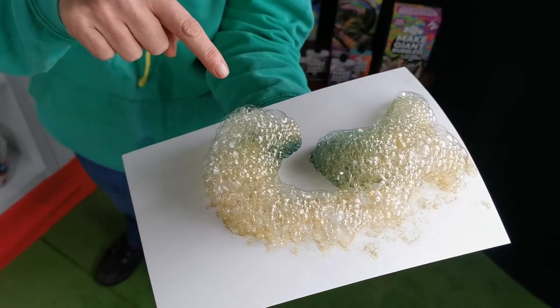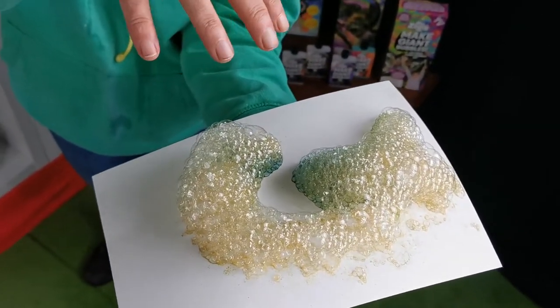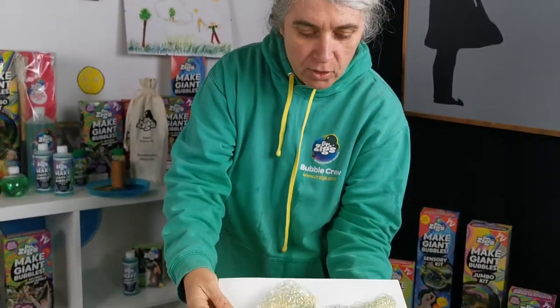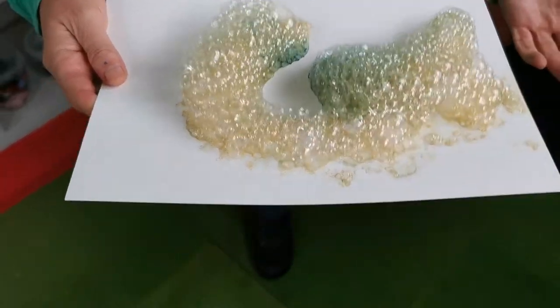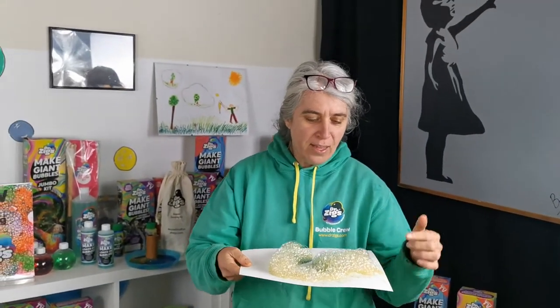As gravity starts affecting it, it will pull the paint down through these little bubbles, and if you look carefully you'll see there are the beginnings of patterns being left. All you have to do is leave this around maybe ten minutes, and then you can blow the foam away, or just let it dry completely.